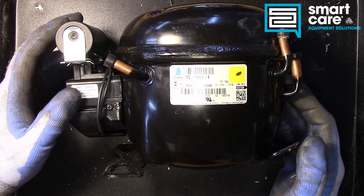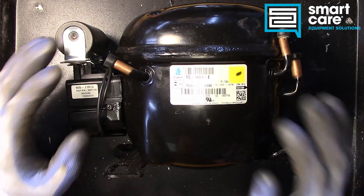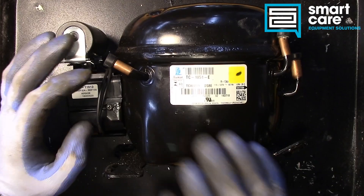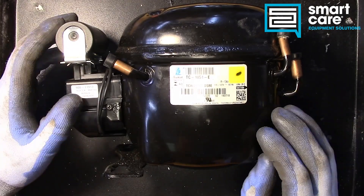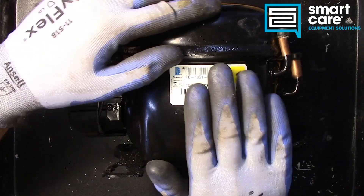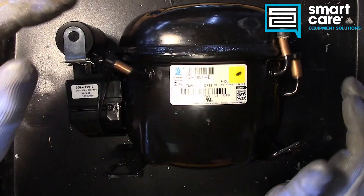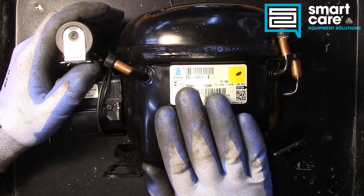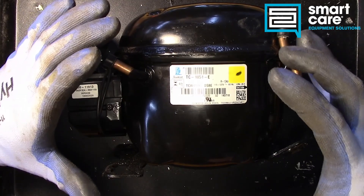Hello and welcome back to another episode of Teardown Tuesday. Today we're going to be taking a look at this hermetic compressor. When we talk about a compressor being hermetic or semi-hermetic, we're really talking about being sealed from outside air. The fact that this is a fully welded enclosure tells you we're going to have to cut it apart, but this is a hermetic compressor because it's all entirely encapsulated.